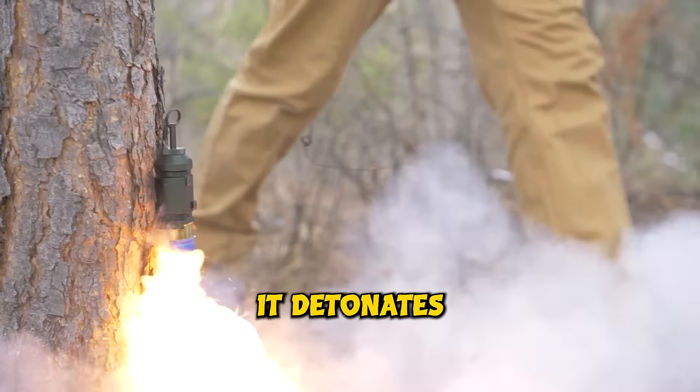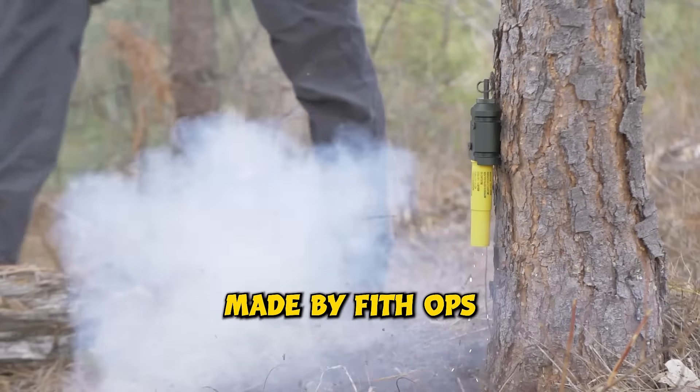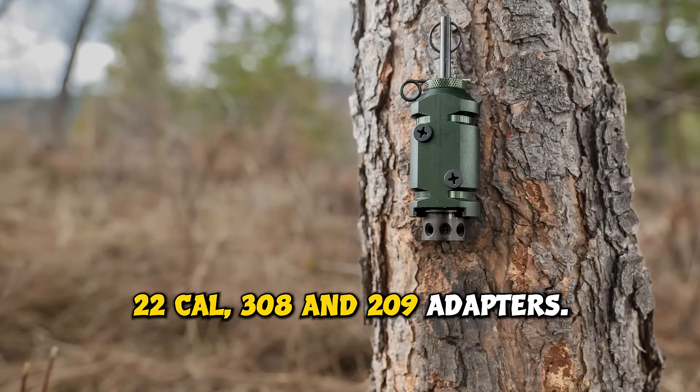When the animal trips the wire, it detonates the blank. The CampSafe perimeter alarm system, made by Fitthops, is a US-made product. It accepts 12-gauge, 22-cal, .308, and 209 adapters.